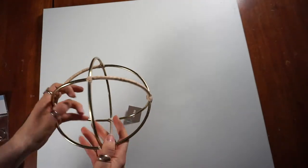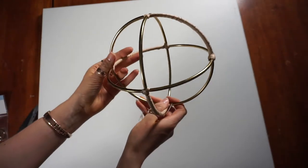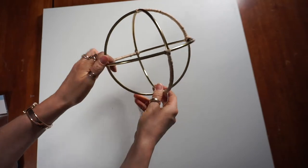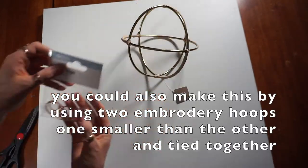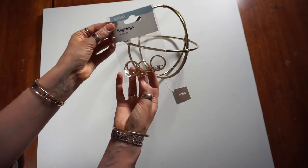You are going to need one of these little guys here. This is from Kmart — I think it was $7. It's called a wrapped sphere, and you will also need some key rings.